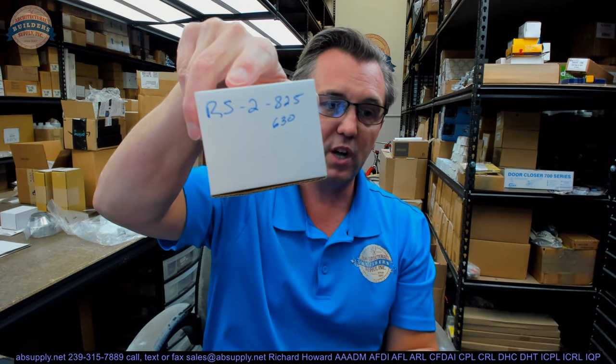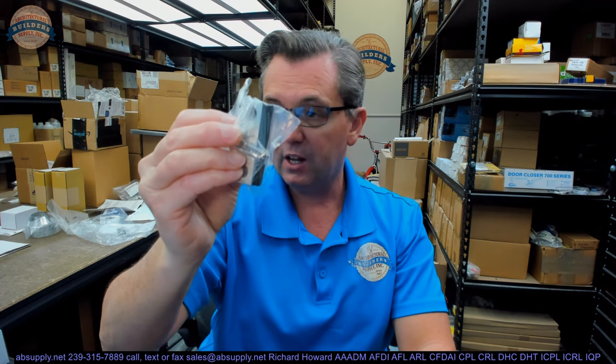Any questions on the RS-2-825 in a 630 finish? It's also currently listed in the BSP — Black Suede Powder Coat. I did ask the factory if other base materials would be available, such as aluminum, brass, and bronze. Their answer was they are available in stainless base with a stainless or powder coat finish. They said they could potentially do brass, but there would have to be an order in of the material for that. This would also be available in the 629 finish, which would be a polished stainless. Any questions on the RS-2-825 or any other Rockwood product, please feel free to reach out to us.